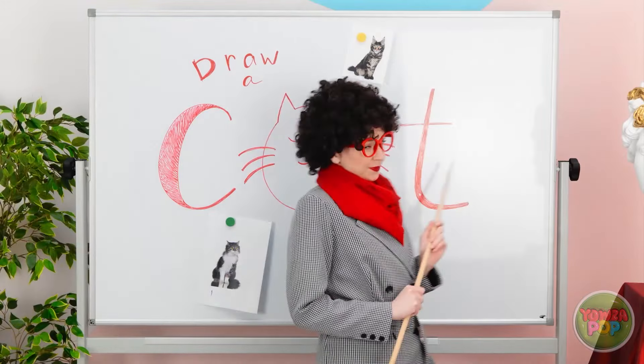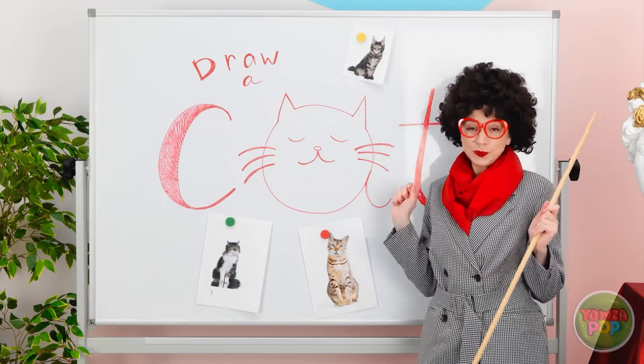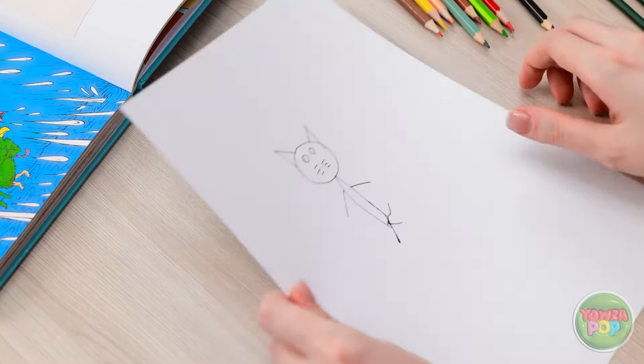I'll start with the tree trunk — a thick brown line. Then I'll add branches. Now I need the broccoli and a tube of yellow paint. I'll squeeze the paint onto the broccoli, covering the top of it. Then I'll dab it onto the paper — press and lift. It leaves behind a pattern and it looks just like leaves! I'll use different colors to cover the branches. This is so much fun!